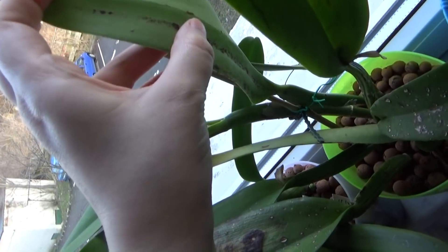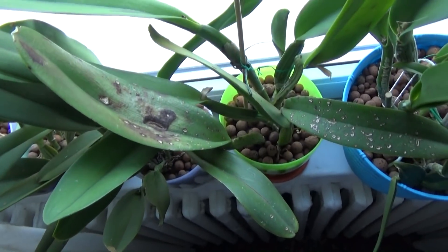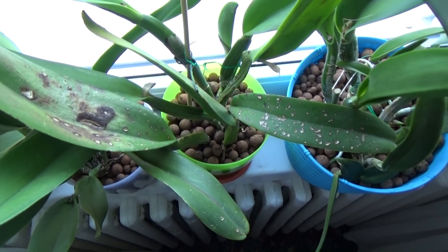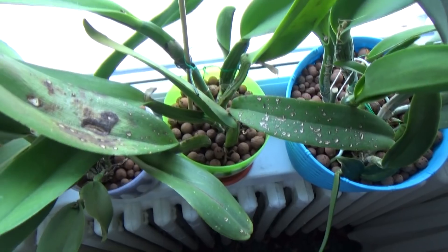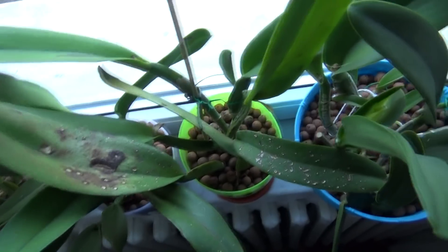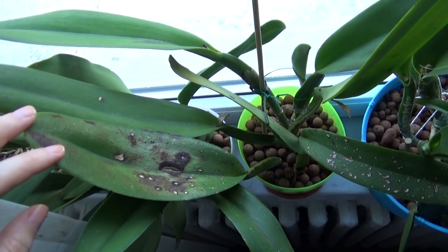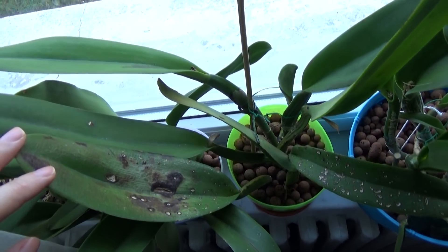I was afraid of this being a virus, because in that case I should throw out the orchid. But in my opinion it is not a bacterial infection — it is a fungal infection, because it doesn't move very fast throughout the plant.